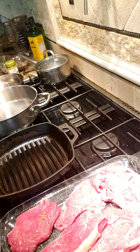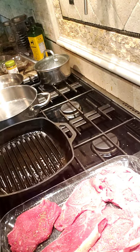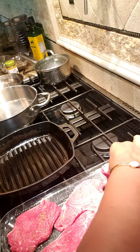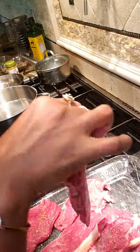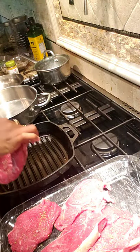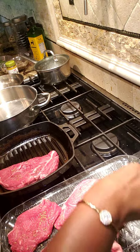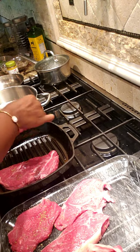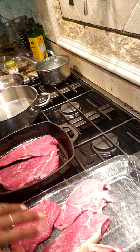I believe the pan is hot enough. The old-fashioned way to check is a little water — y'all hear that sizzle? That's all we need to hear. Now we're gonna take the first piece and lay it on the griddle, then lay the second piece the opposite way. I'm gonna let that cook.